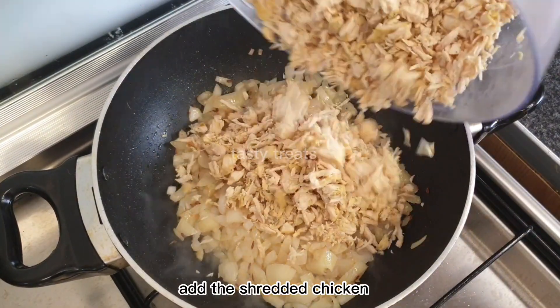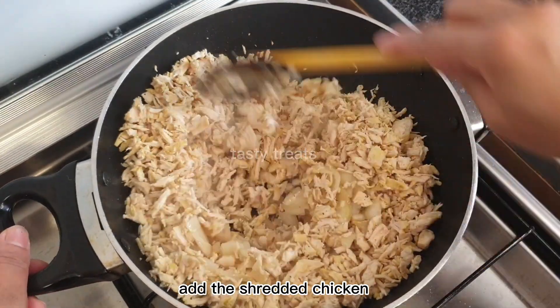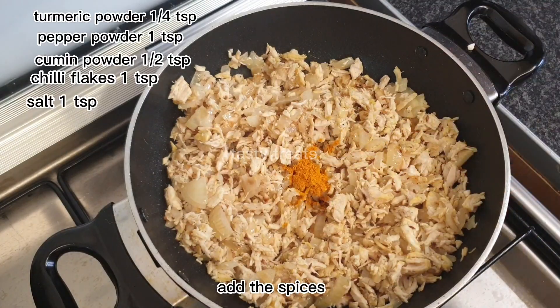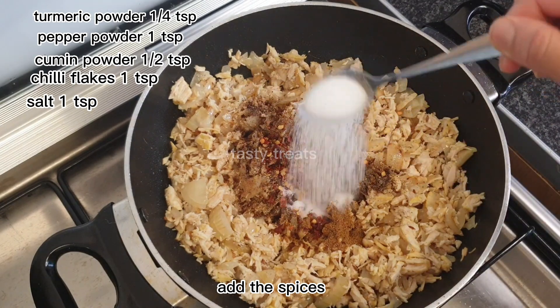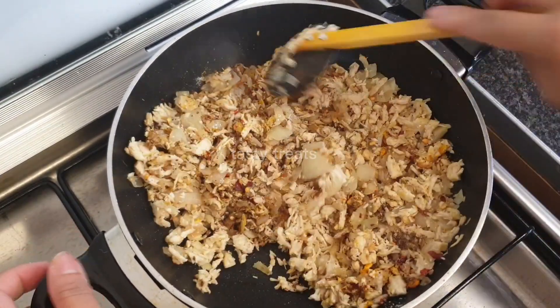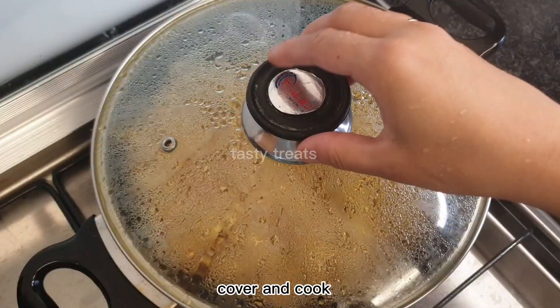Now, I will mix the chicken well. I will mix in the turmeric powder, pepper powder, cumin powder, and chili flakes. I will add salt and mix it well. I will fry it for 10-15 minutes.